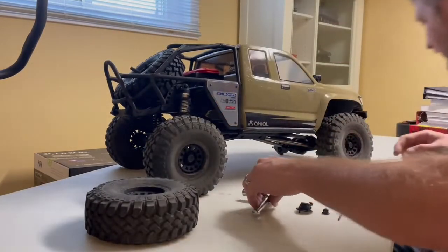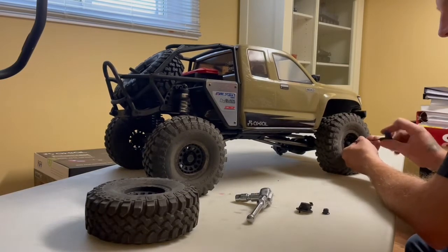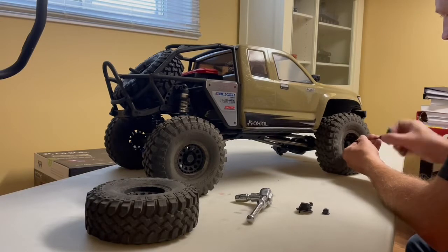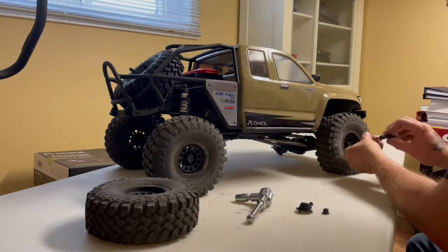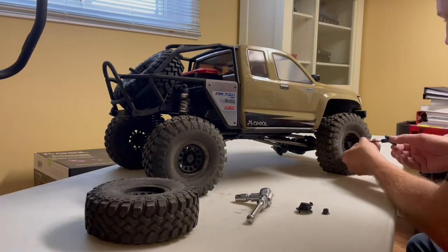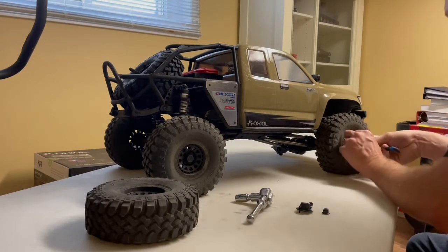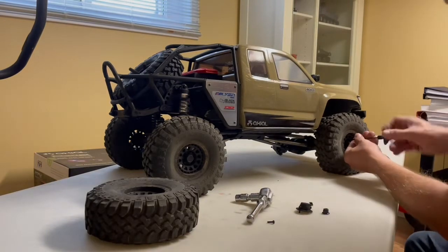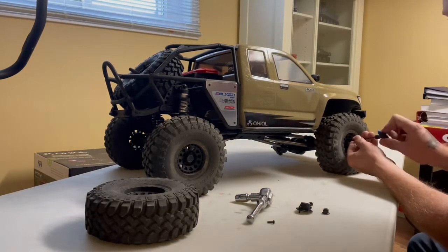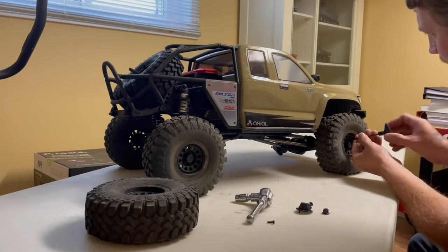You've got to take the center caps off and it's a 10-millimeter to pull the wheels off. The Falcon Wild Peak tires that come on these are really good on rock, but on loose stuff the traction isn't very good — they tend to spin and once they start spinning you lose all traction. Down the road I can definitely see a set of Hyrax tires for this truck.